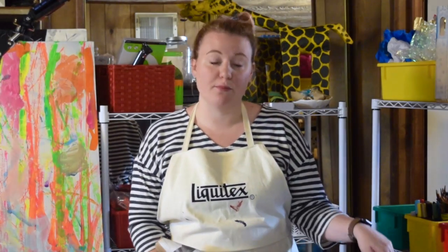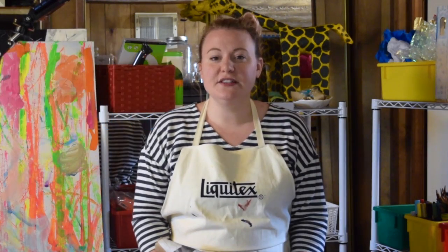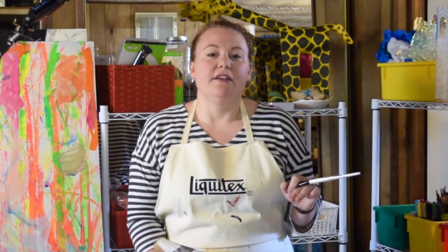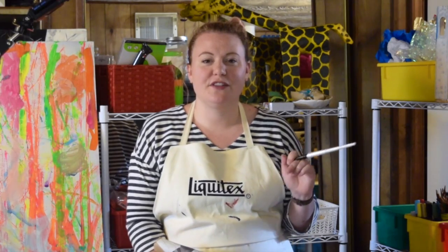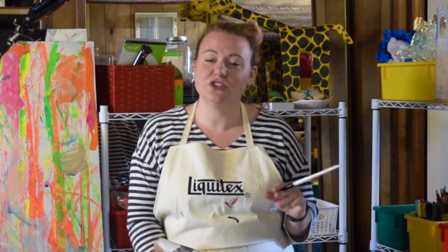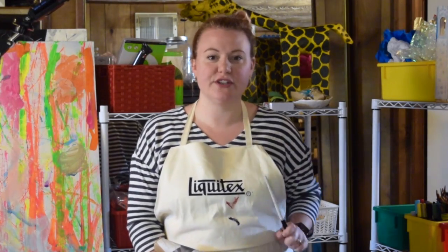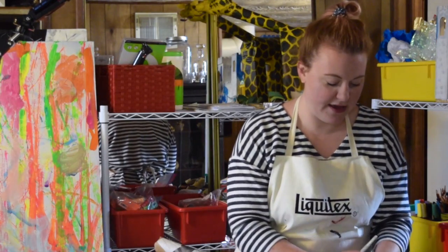I've only given you the primary colors red, yellow, and blue. This way any color you want you can mix yourself. If you've forgotten how to mix colors you can go back to my video for the decorative and fine arts camp and that has the color wheel project. So if you need a refresher you can go check that out.